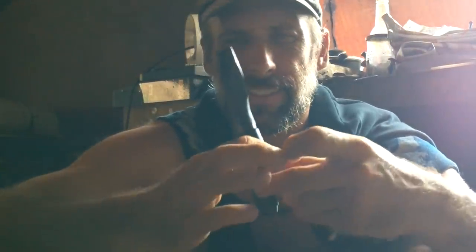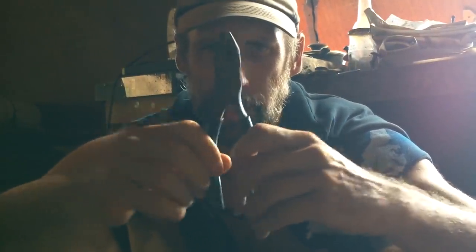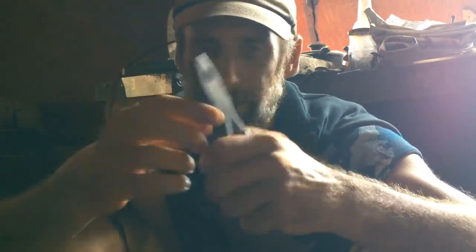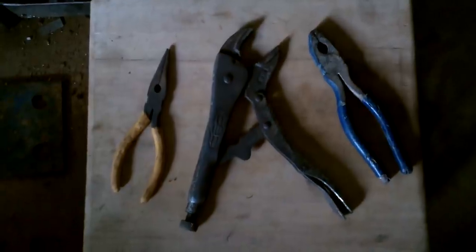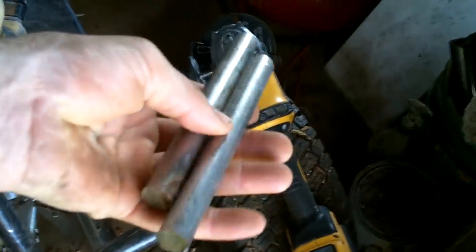I've been making a lot of stainless steel tools lately because I live by the ocean and everything rusts. I think it's time to make some pliers. I don't have time to whip up a forge right now, so I'm going to see what I can do with a couple of stainless steel rods and an angle grinder.